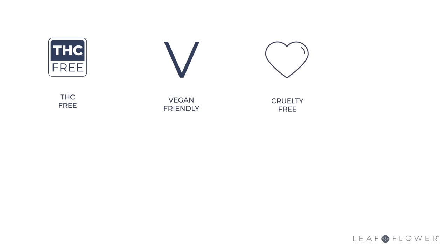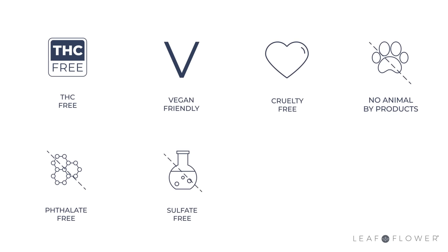All Leaf and Flower formulas are THC free, vegan friendly, and cruelty free. They contain zero animal byproducts or phthalates, and are sulfate free, gluten free, and dioxide free. Thank you so much for joining me and checking out my 3-in-1 Molecular Mender treatment. For more information on Leaf and Flower, visit leafandflower.com or call 1-800-775-0000.